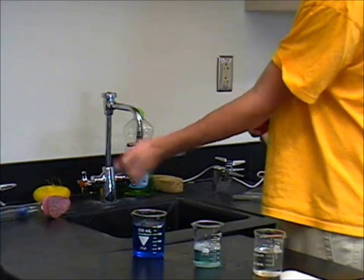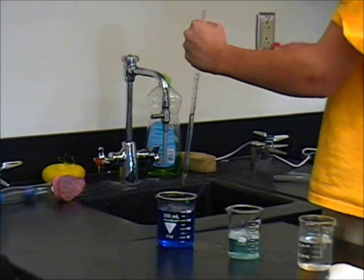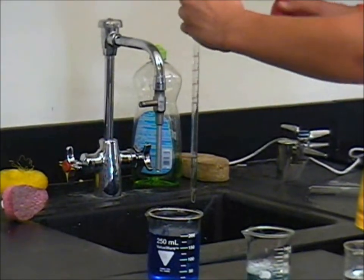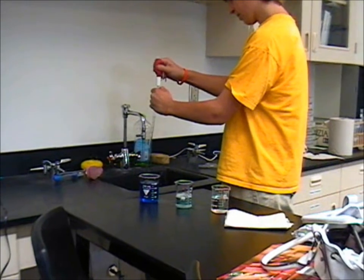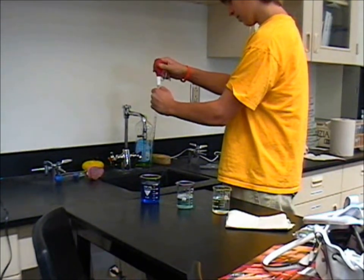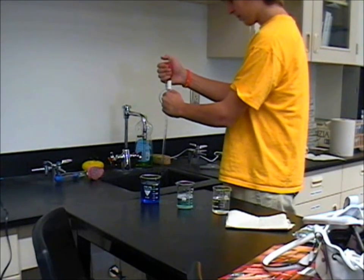Get rid of all the solution by releasing your thumb over the sink. Put the bulb on top of the pipette and squeeze out the extra solution. Never release the bulb completely with the solution inside — you should never get the solution inside of the bulb.